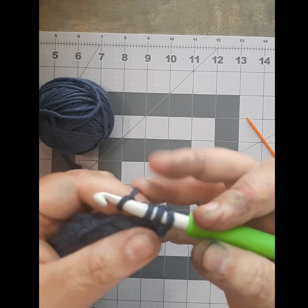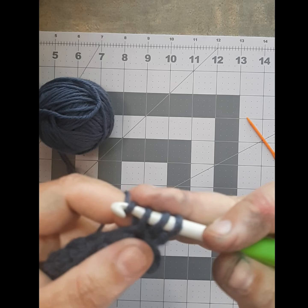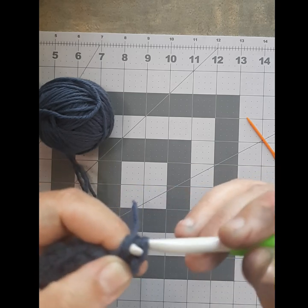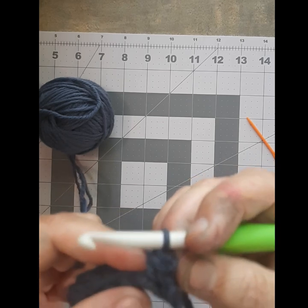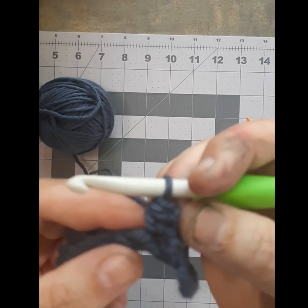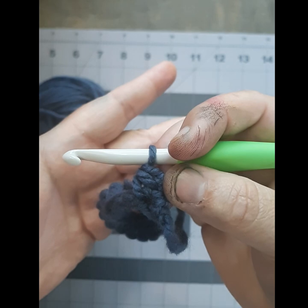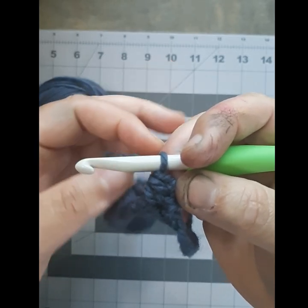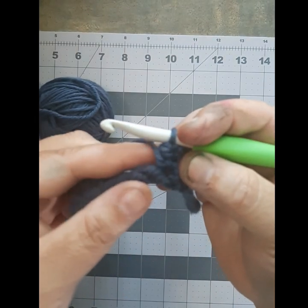You're going to take the hook — you've got your yarn over — catch that piece with your hook head and pull it through one, two, three pieces. It looks like a jumbled mess there. My camera is not focusing... there you go. It's like a jumbled mess a little bit, but it's okay — it's pretty when it's done. You have done your first half double crochet.